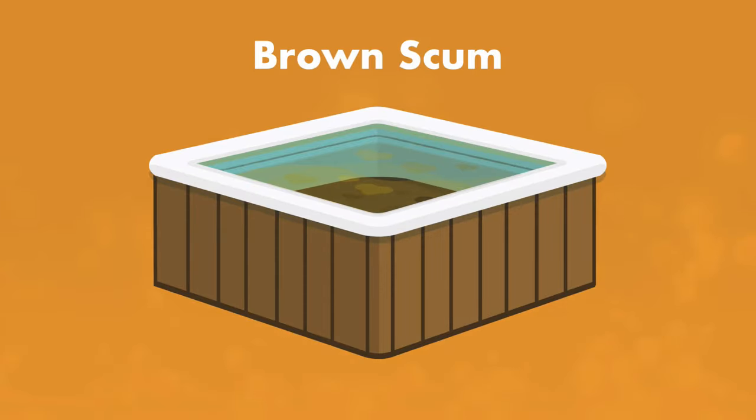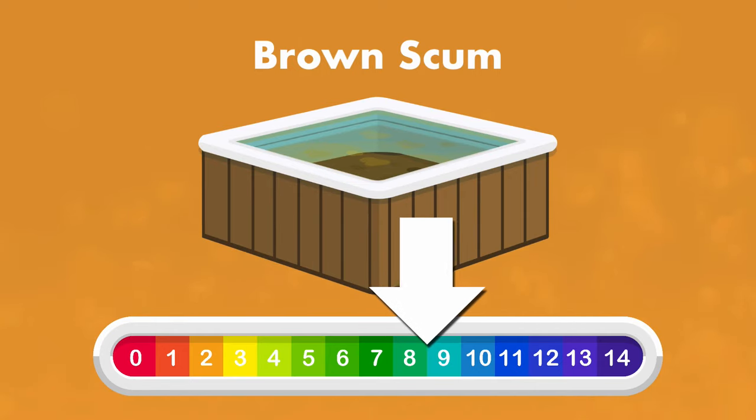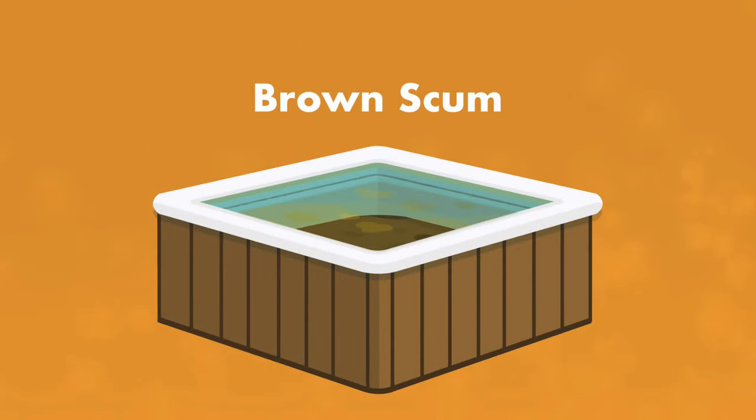First is brown scum. If the water's pH level is too high, it can cause minerals like iron to react with the chlorine. This will create a nasty brown scum.